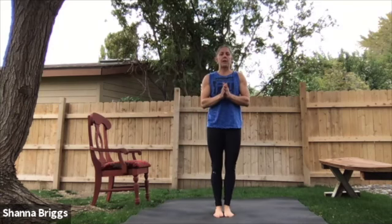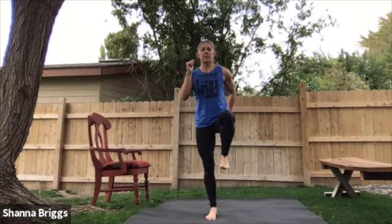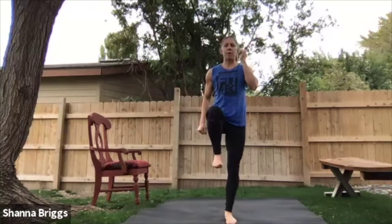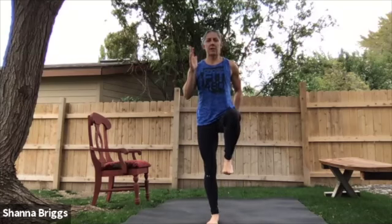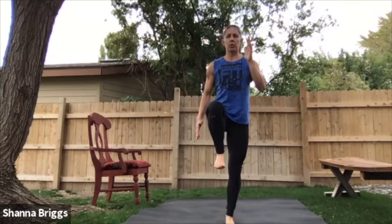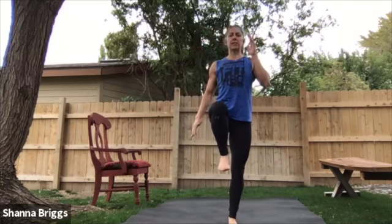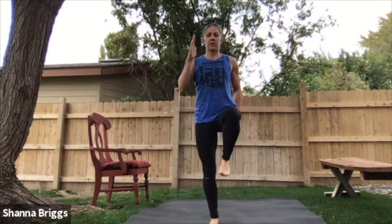First we're going to do one more cycle through, starting with our paused march. Stand up nice and tall — two, one, and here we go. We're going to go 30 seconds to each: paused march into our stepping or jumping jacks, and then finish with that march and punch to conclude our warm-up. Not focused on speed here, but more control, lifting through the hips. Make sure your chest is nice and tall, shoulders stacked over the hips.